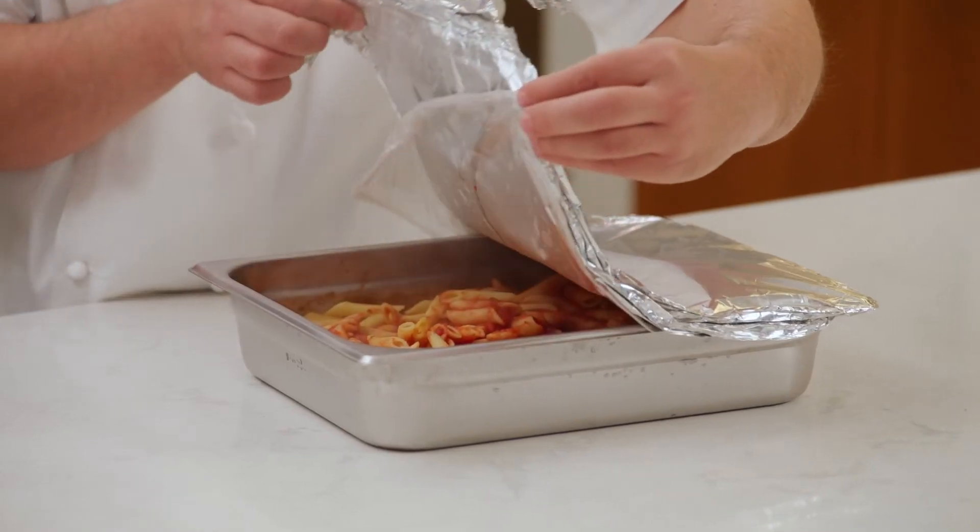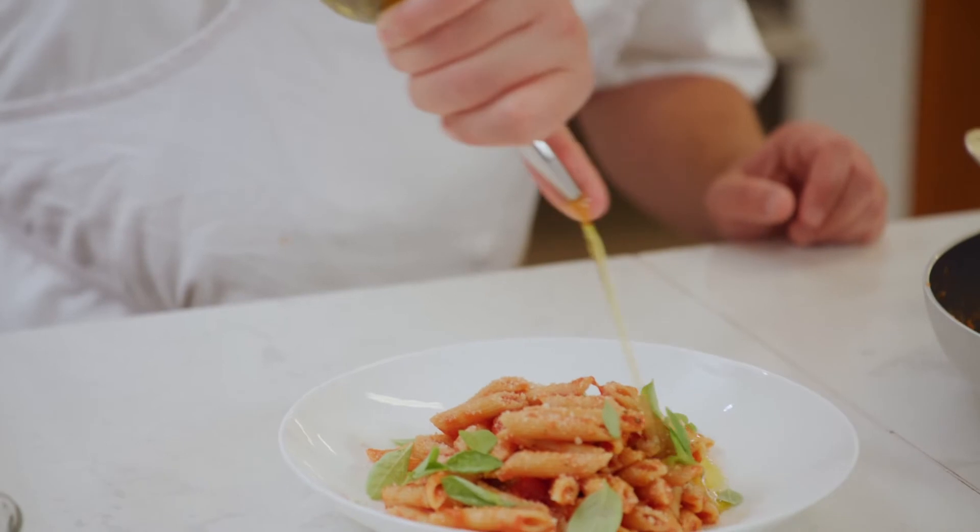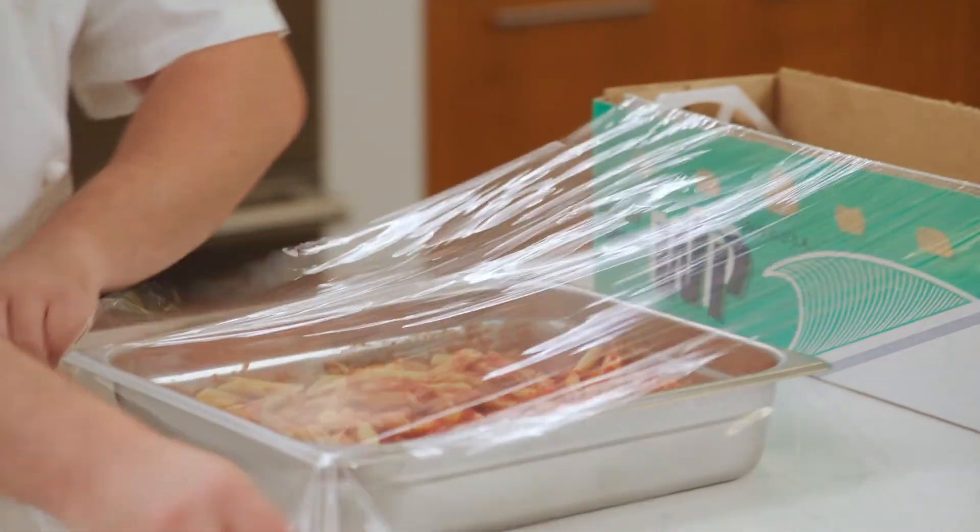And that's it. Carefully remove the foil and wrap and you're ready to plate and serve, box and deliver, or hold for later service.